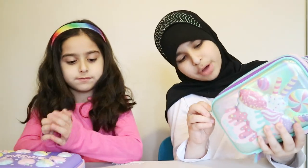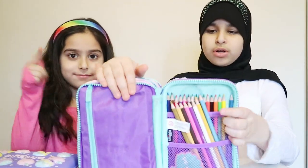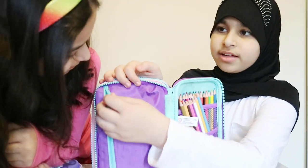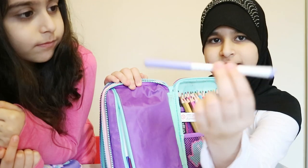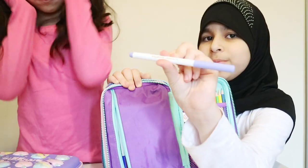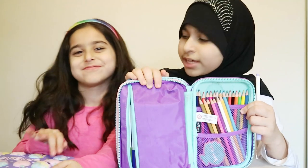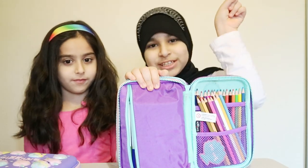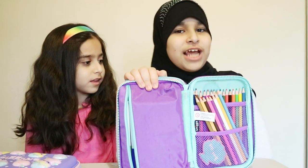Moving on to this beautiful one — you open it up, this one is the purple layer. Once you open it, it's got original colors. These are the same ones we used for our 3 Markers Challenge, which was pretty cool. If you guys haven't checked that out, make sure you click the 'i' button up there to watch our 3 Markers Challenge video.